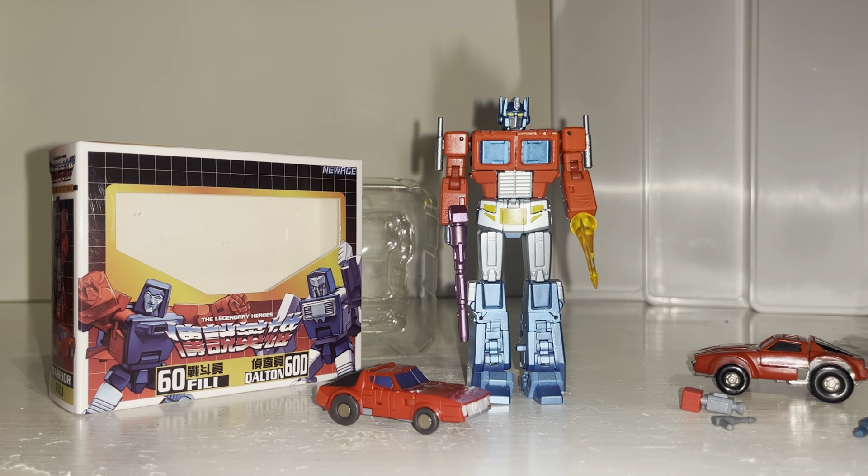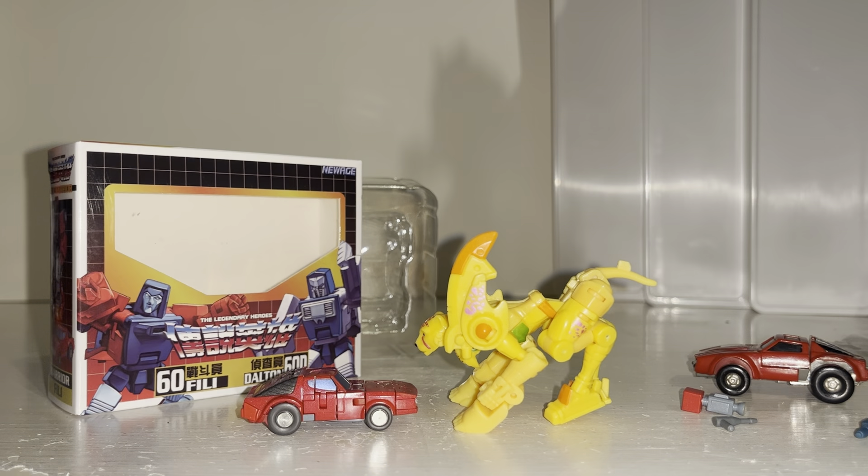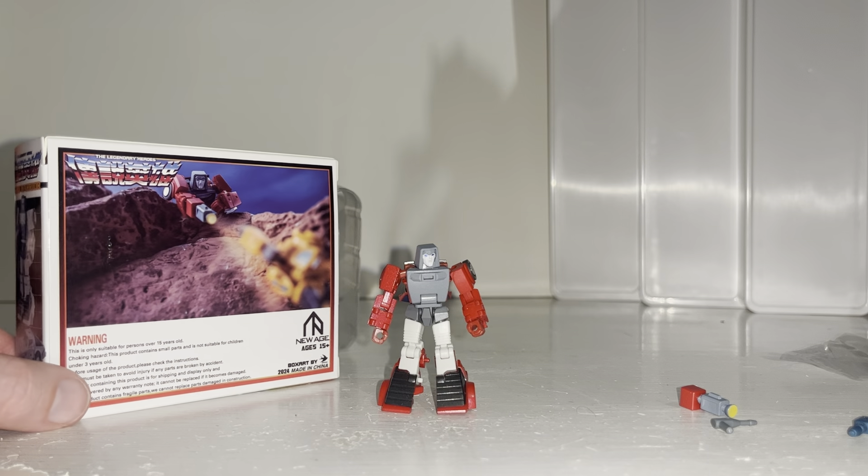Very quickly, with regards to Wind Charger and Optimus Prime in alternate mode, you can see straight away how much bigger Optimus is — but these all scale much, much better in robot mode. There's a core class Cheetor as well just to give you an idea of how small he is. There's nothing more to say about this mode — let's have a look at him in robot mode.